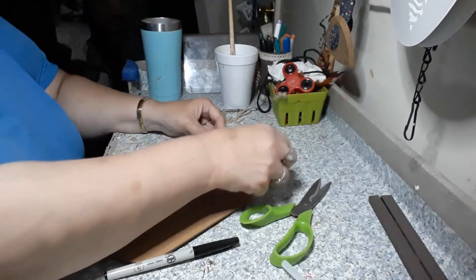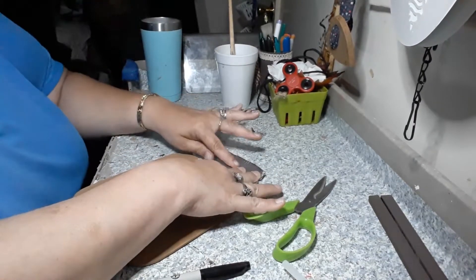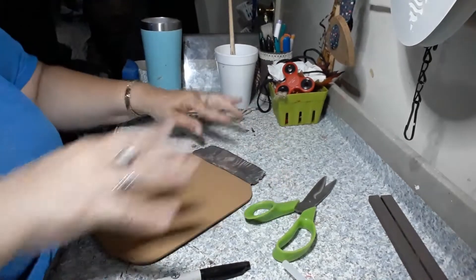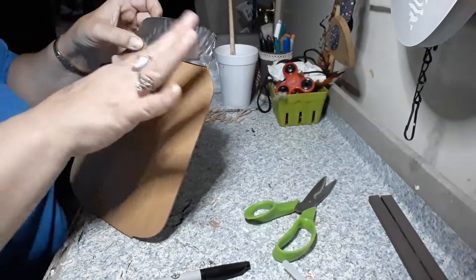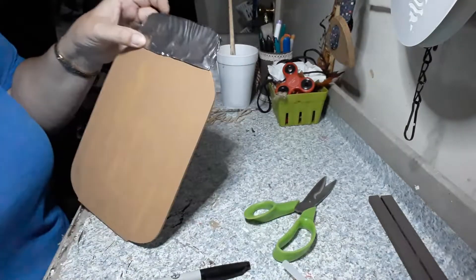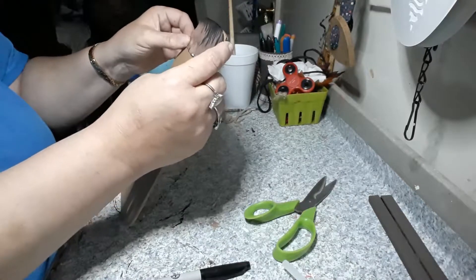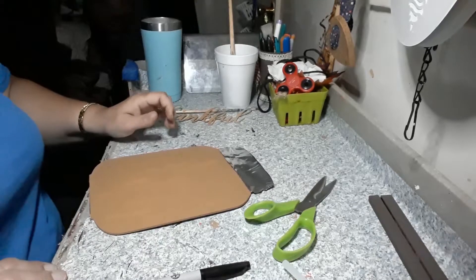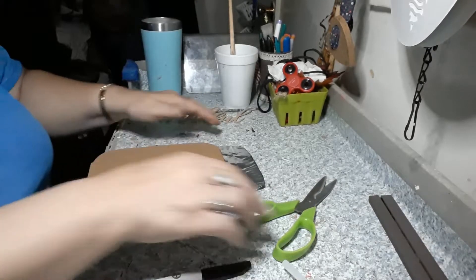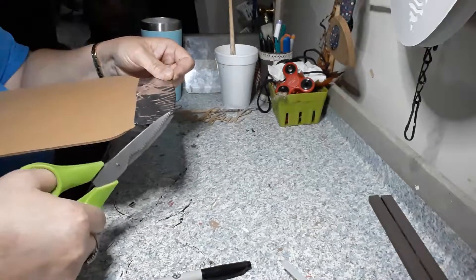We are going to hot glue this onto the top of our mason jar. If you'd like to use E6000, you can use that for a more permanent hold, but the hot glue is good. I went ahead and painted the top of the mason jar just so that if any of it was showing through it would blend in. I'm going to trim up the side a little bit — it was sticking out a little bit.